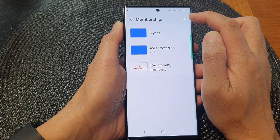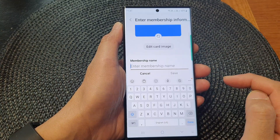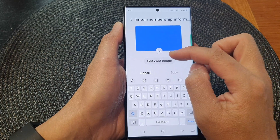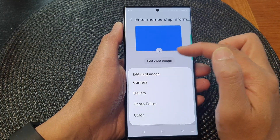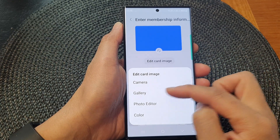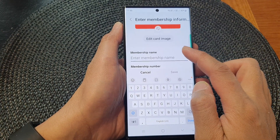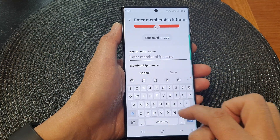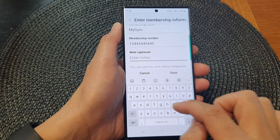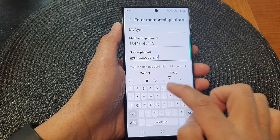Tap on Add again to add another membership card. This time I'm going to choose enter number manually. When you choose enter number manually, it does not have the logo of the card — you need to manually insert the logo. You can tap on edit card image and use the camera to capture the card, select one from the gallery, choose one from the photo editor, or simply choose a different background color. Then enter the membership name — my gym, for example — the membership number, and a note like 'gym access 24/7', then tap on Save.